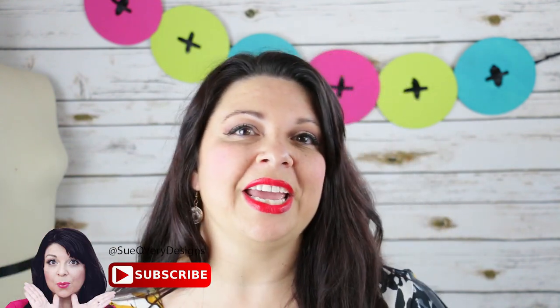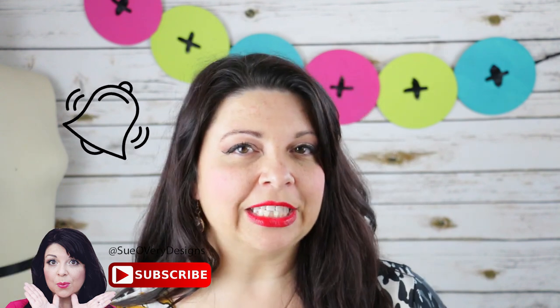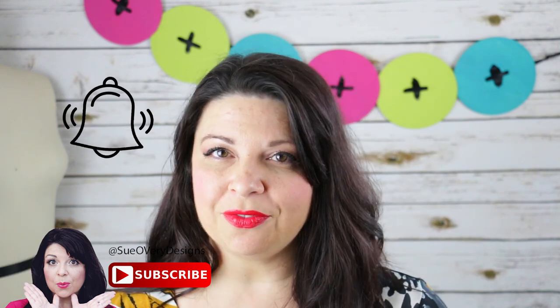If you haven't already, be sure to subscribe below so you don't miss another video. Don't forget to also click the little bell button and then you'll get alerts every time I upload a new video.